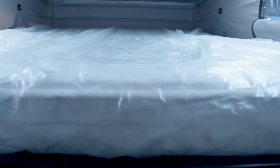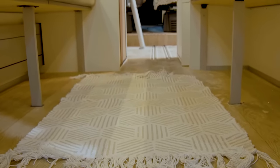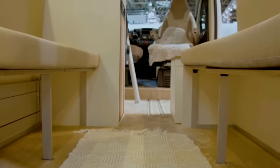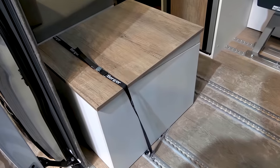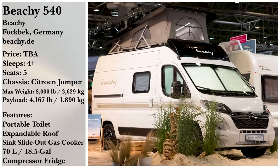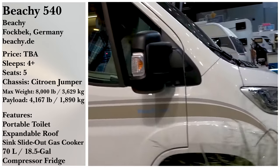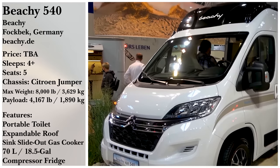Somehow, even with two lounges and sleeping areas and a reduced kitchen, this sandy soiree still manages to pack away a portable toilet in one of its bench storage boxes across from the kitchen. If you want just a bit more with your Beachy 540, an assortment of additions such as an awning are available for additional purchase.